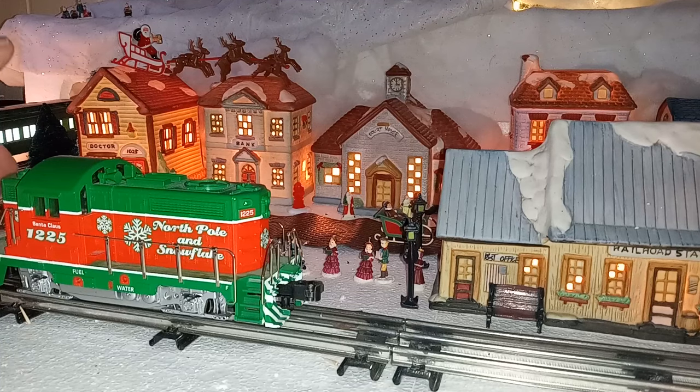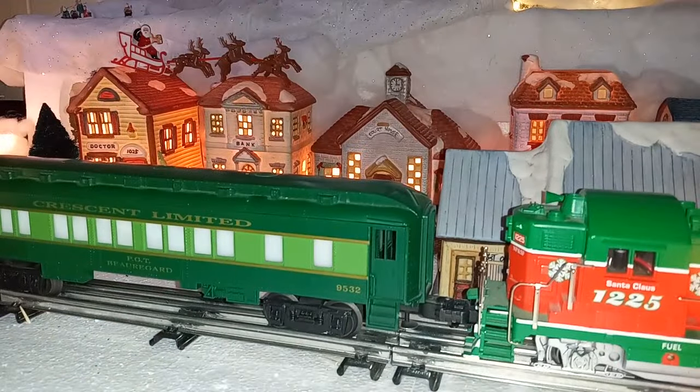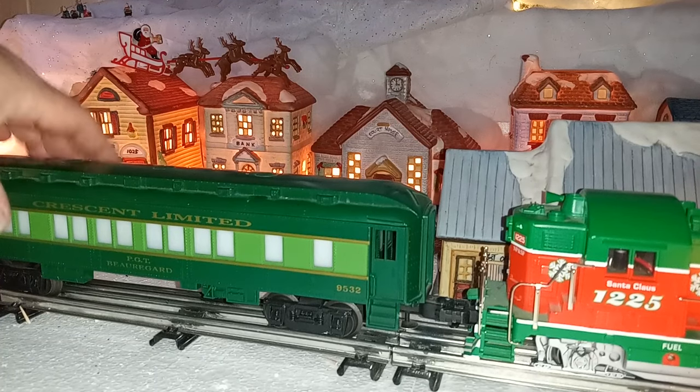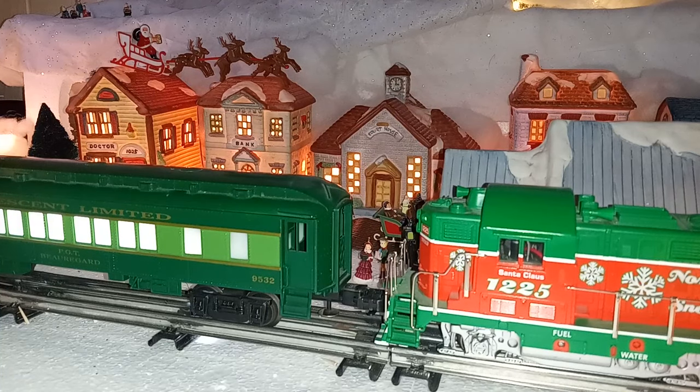For our passenger cars, we have a couple of the Southern Crescent cars that I rewired for new LED lighting. The buildings themselves came from a collection — I believe this was from Kmart — from about 30 years ago, that my wife purchased at an after-Christmas sale. She bought the whole village at once, and they're pretty well-sized for O-Scale.